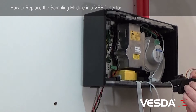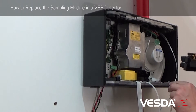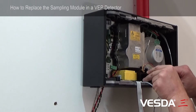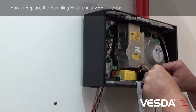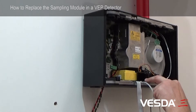To put the sampling module back into the detector, you need to locate it where the three screws will line up. Place it into the detector — it's the reverse action of what you did before. Lining the screws up, push it firmly and you'll feel it locate into place. It's a nice firm feel and then you can tighten the screws.